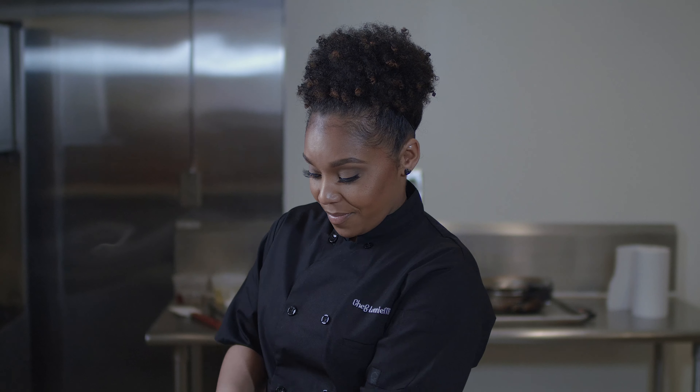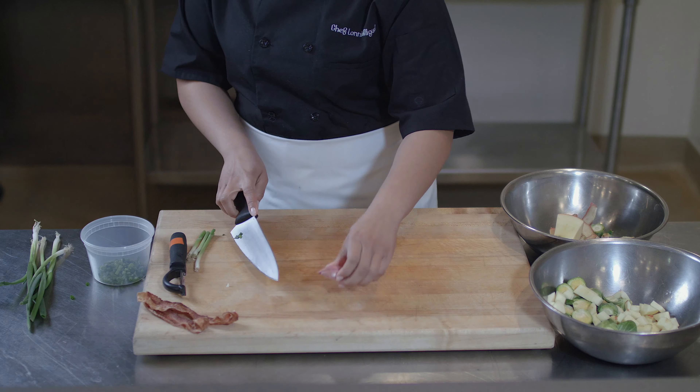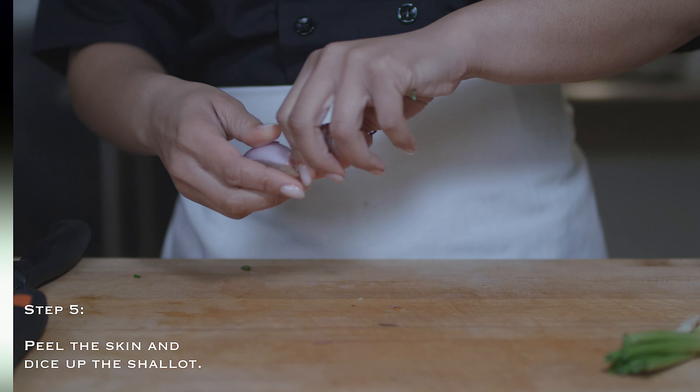We'll add the green onions to a bowl separately. The last aromatic that we're going to add is going to be a shallot — it's a little milder onion flavor, but it's also kind of sweet as well. You want to remove the outside skin. We're going to do a small dice on the shallot and we'll add it to the same bowl that we have our green onions.